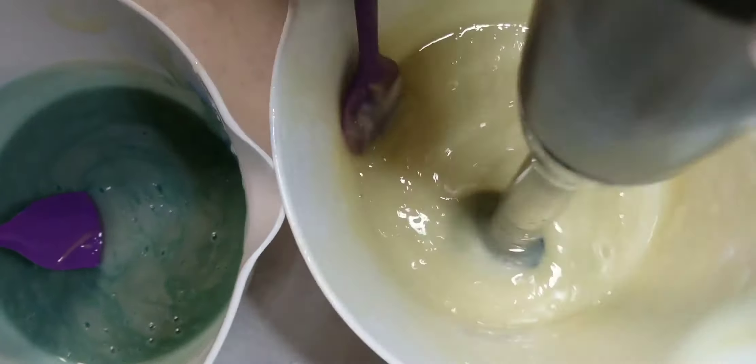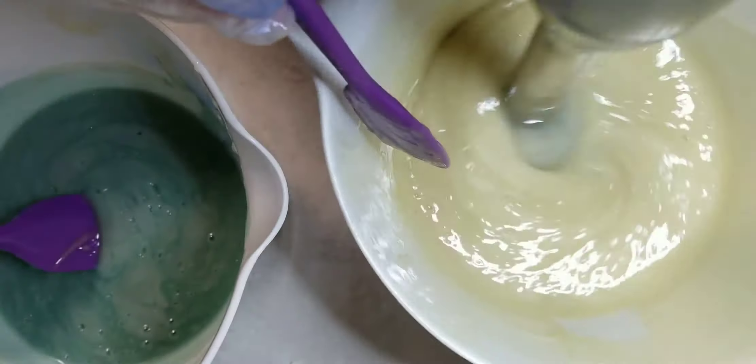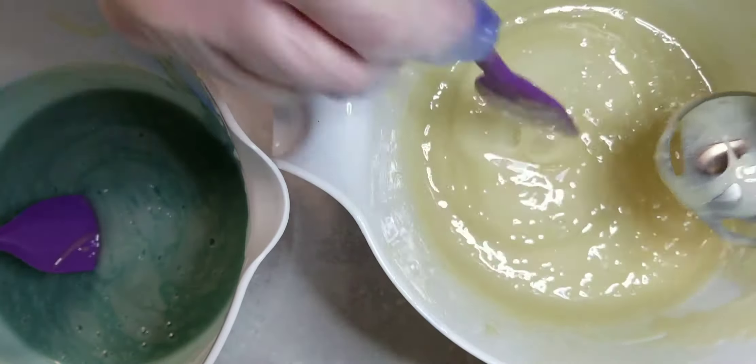And now for the white. So we've got four colors — technically five colors going in this soap when you count the sand layer.